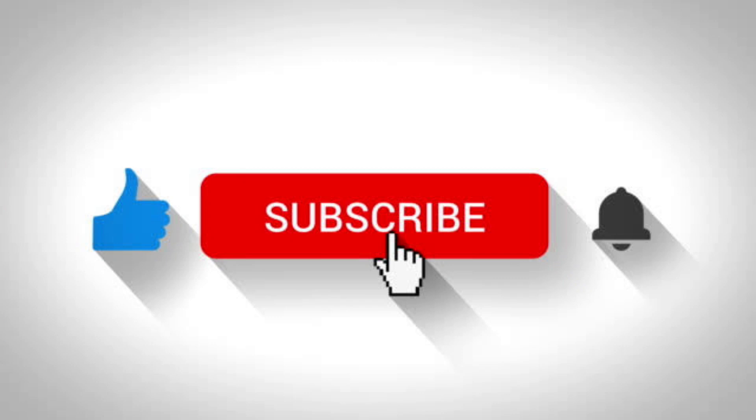For more videos like this, like, subscribe and share this channel. The link is in the description below.